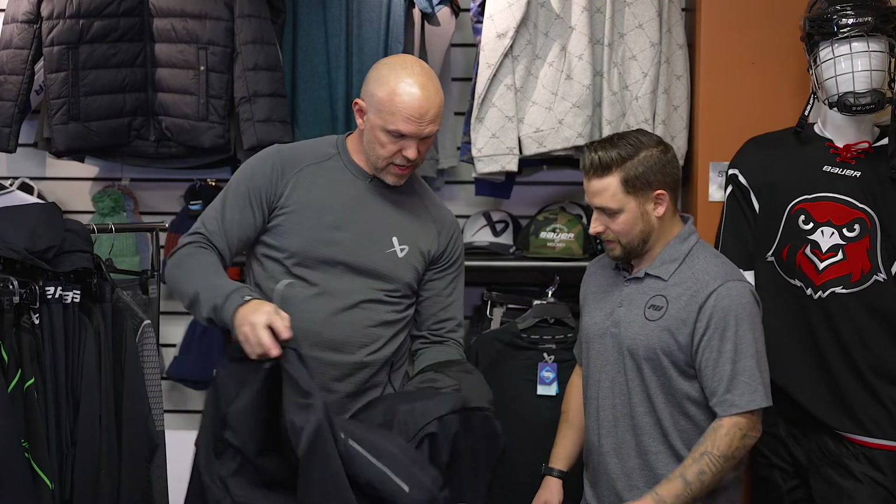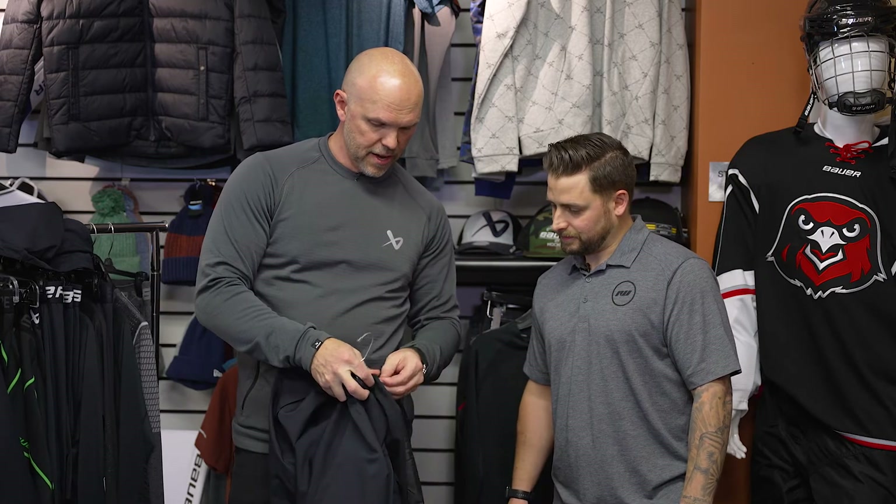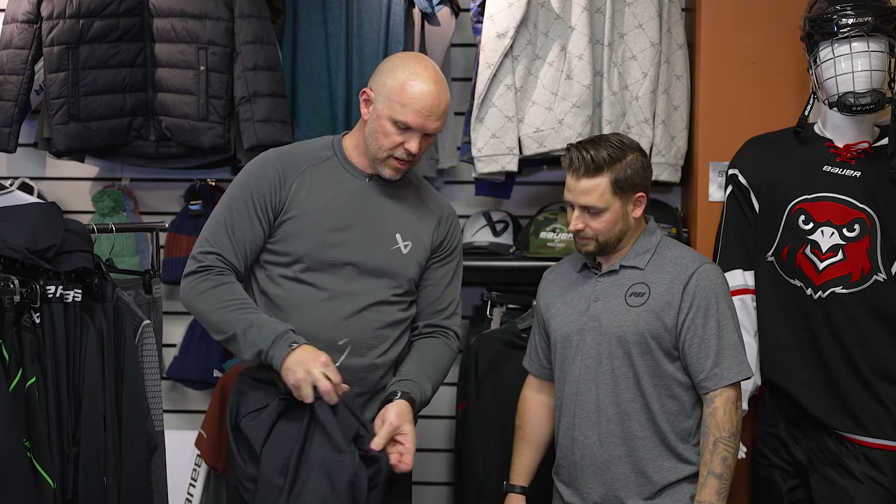For teams looking for that custom embellishment, where are the areas they're able to do that? On all these jackets there's a hidden zipper access panel. You unzip that and you can access anywhere in that coat — it enables you to get a hoop in there and embroider anywhere on it.